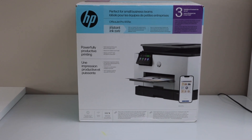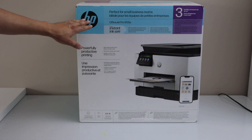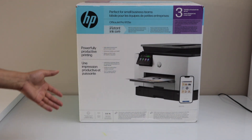In this video I'm going to show you how to do the unboxing and a complete setup of your HP OfficeJet Pro 9135e all-in-one inkjet printer. You can do the copy, print, scan and fax with this printer, so let's do the unboxing and setup.